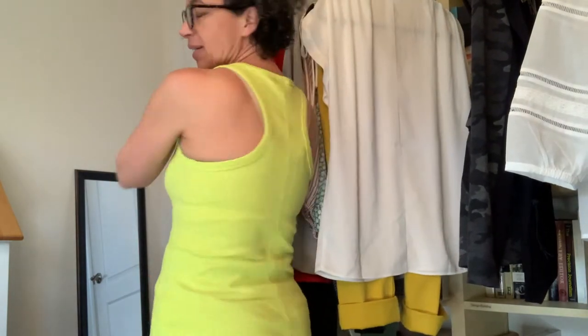I'll just show you the back. This is a great piece — substantial — and so it hits me at about the low hip, but remember I'm just under five feet tall.